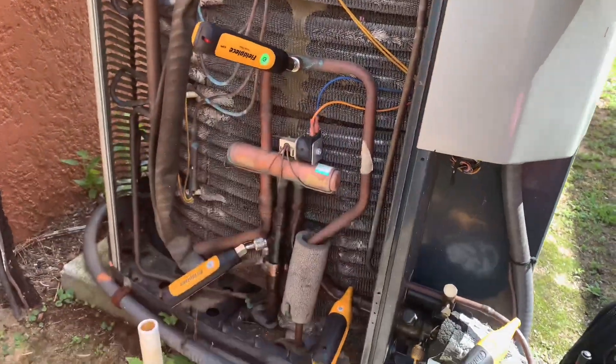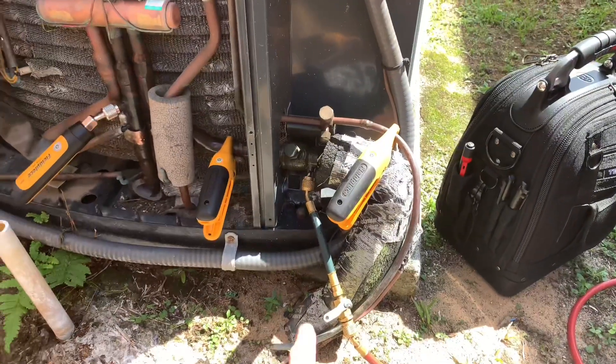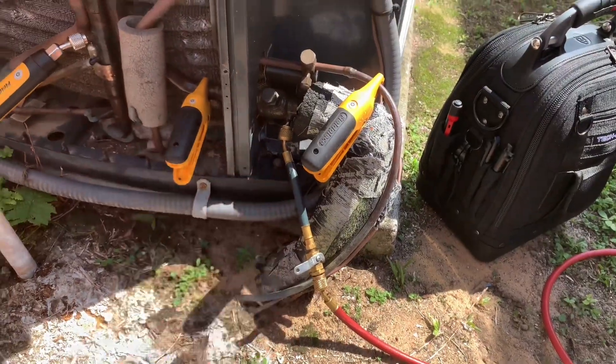I check my charge right here in my true suction port — put the true suction down here, your high side there — and then you can just utilize a single hose, or in my case two hoses with the ball valve on my stubby.